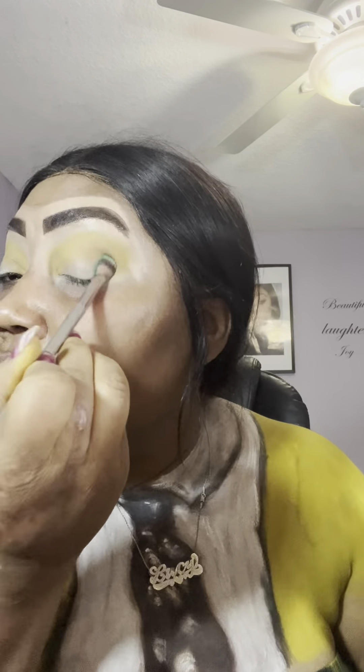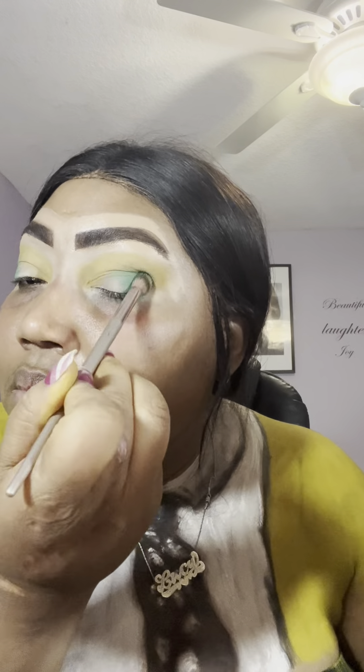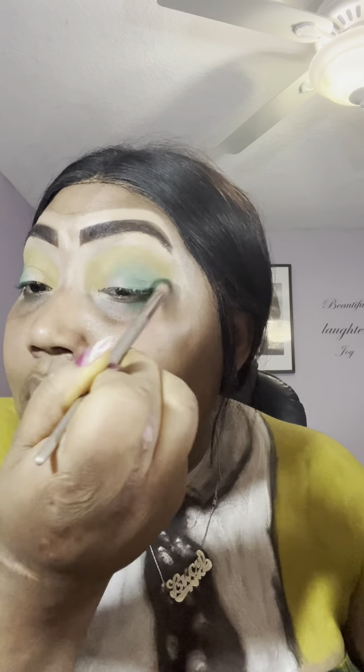This is the only time of the year that you can look cray-cray and it's all okay. I'm going in with a green shadow to smoke this out and deepen it, just to make it a deeper shadow. We're obviously going to go in with glitter — we're the feminine version of the mask. We're going to be glammed up. You can make this more masculine if you want, but I'm going to make this feminine, glittery, and beautiful — any excuse to be beautiful and flawless.